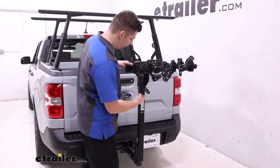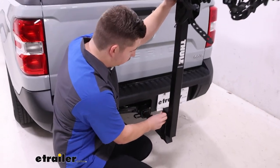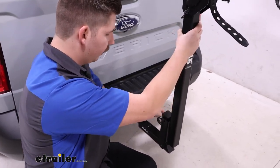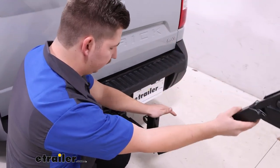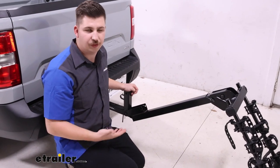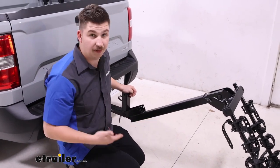Moving down the mast of the bike rack, there's a pin and retaining clip at the bottom that releases it for tilting. Whenever you release it, it'll stop out at the bottom right there. You can see why we have to remove the bikes, because this does hang down so low.